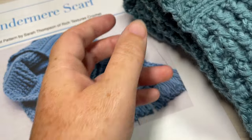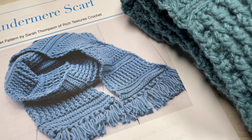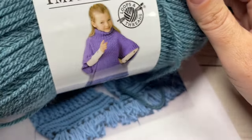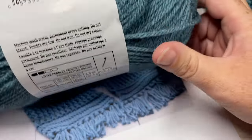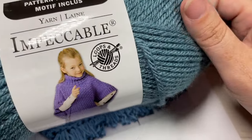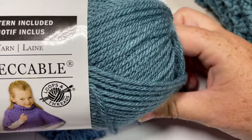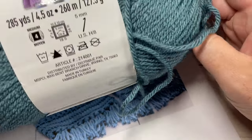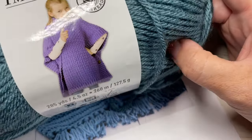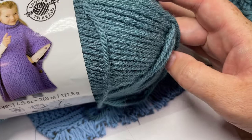For the pattern today I'm using a worsted weight 100% acrylic yarn — the Impeccable by Loops and Threads. There's about 285 yards per ball of yarn. You're going to need two of these balls at least, and possibly two and a half depending on the length of your scarf and the fringe.